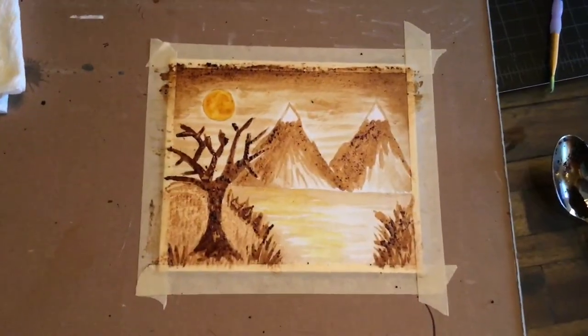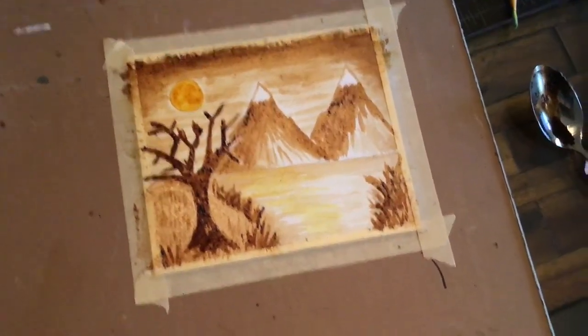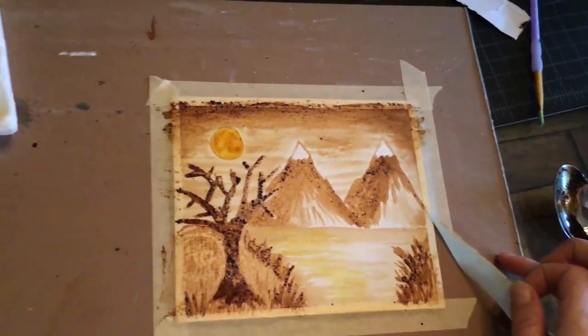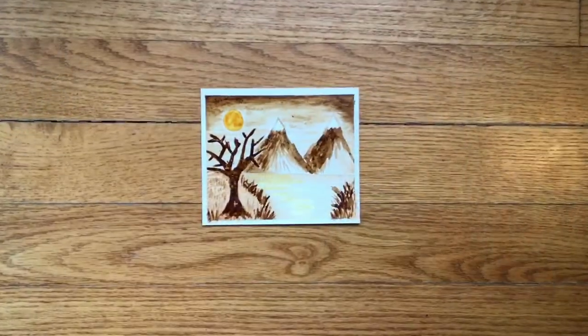Now that your painting has completely dried, you can untape it by pulling the tape away from your drawing slowly. Now your painting is complete.